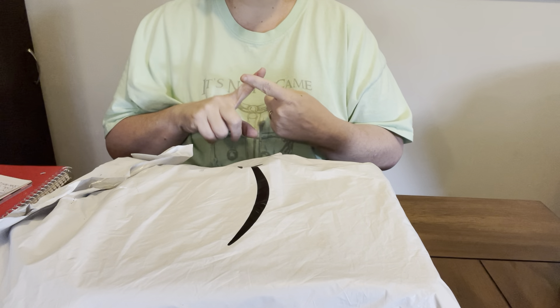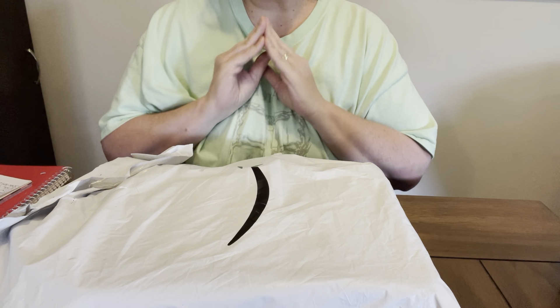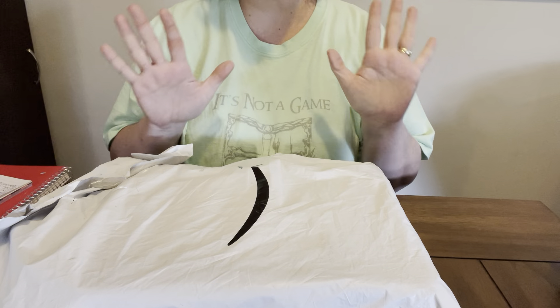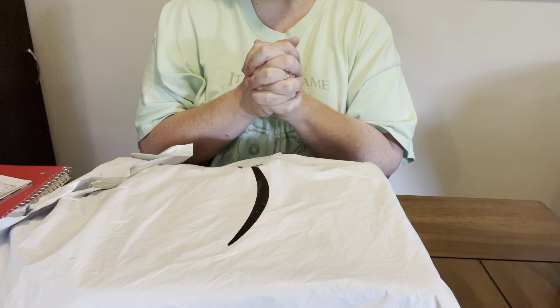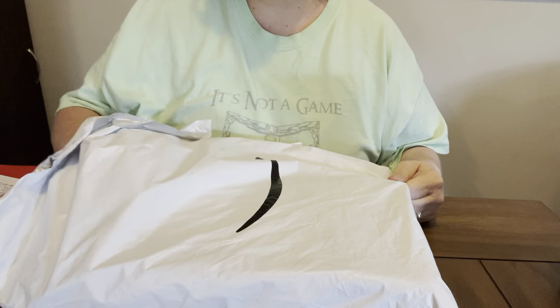If y'all have not checked out Diamond Painting with Sweet T, y'all go check her out. Trisha, I am more than thankful for this. You just don't know how much of a smile it put on my face, and I appreciate you, YouTube sisters. And YouTube sister, I love you. And you shouldn't have done this.